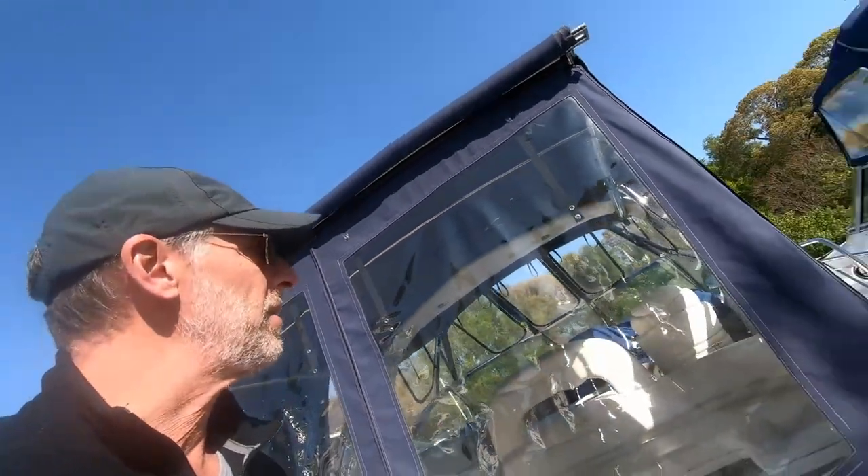Hey it's Captain Brian. Hopefully this is the last weekend I've got to work on the boat to get it ready to go in the water. I've touched up the bottom paint, removed the shrink wrap, hung the canvas, waxed one side of the boat, and I'm going to wax the other side today.